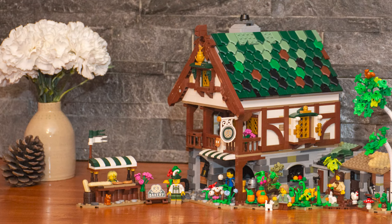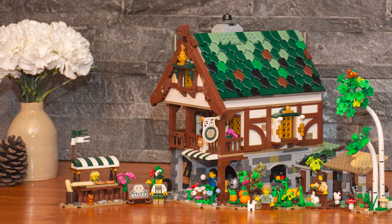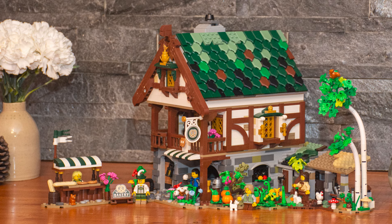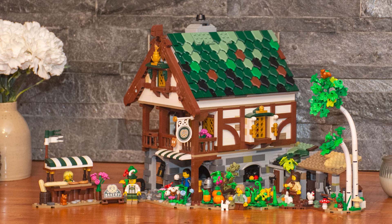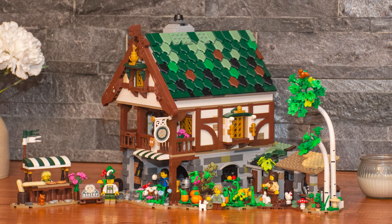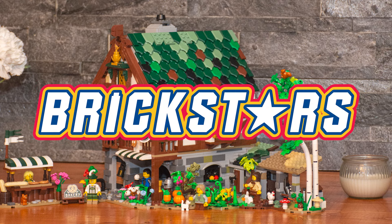We hope you guys enjoyed this detailed look at this mock and the build itself. We put a lot of time into building this. There are a couple changes we'd like to make, so stay tuned to see those. We do have a couple other mocks that we're going to be diving into over the next couple weeks, so make sure to check back for those. Thanks for watching and see you next time.